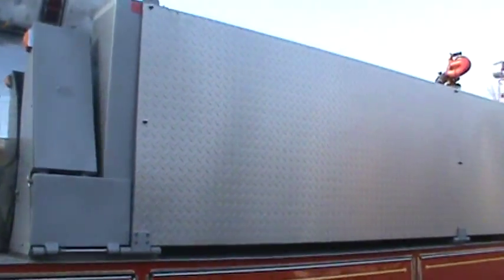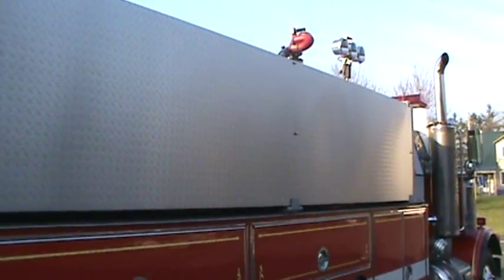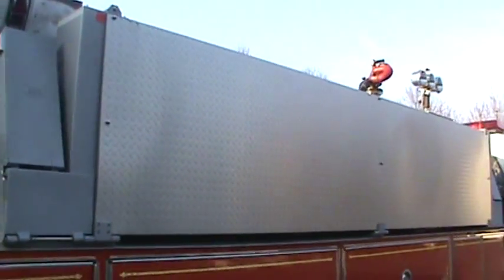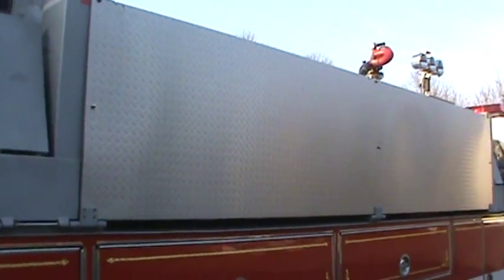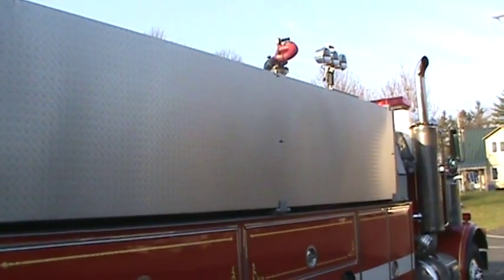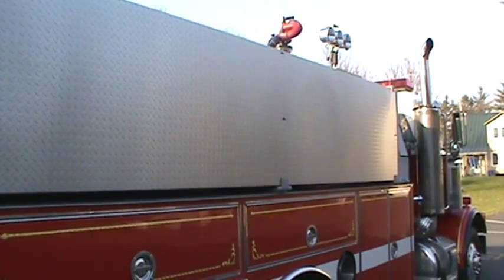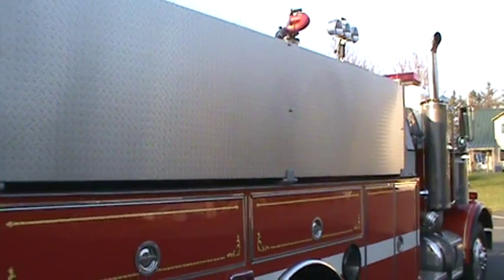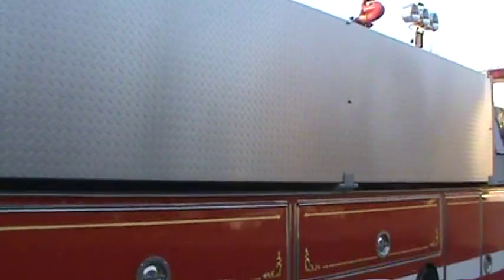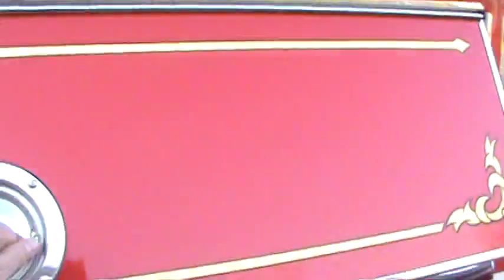I'll show you up on top. That's where our port-a-tank goes. If we get on the scene of a big fire, this whole unit would fold down. A couple guys would take it off, we'd set it up, and that's where we dump the water. Then a supply engine would pull up next to that, put in a low level strainer, and that's where they would get their water. All the tankers coming in would keep dumping water into that — a port-a-tank, port-a-pond, whatever you guys call it. It depends on region.